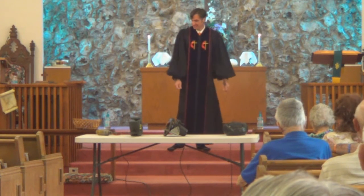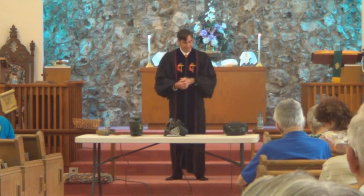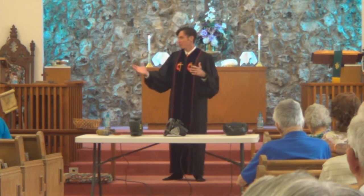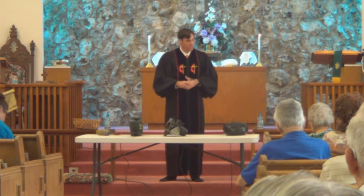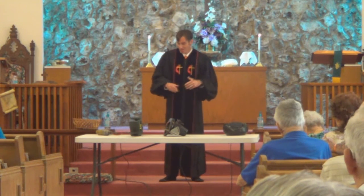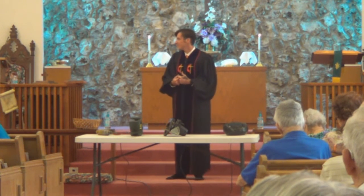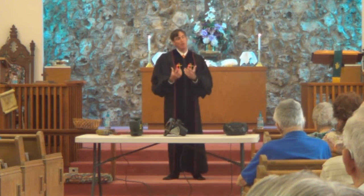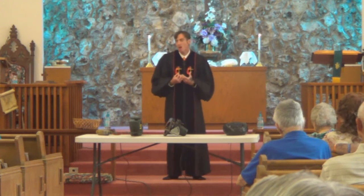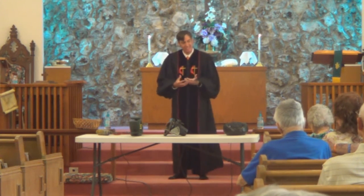Just look at this mess. What a mess. Now, I'm not talking about the fellowship hall or the sanctuary — that's actually looking pretty clean these days. I'm talking about my life. My life is a mess. I've got brokenness in my heart, in my soul, in my mind. There's some messiness there.